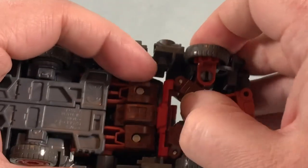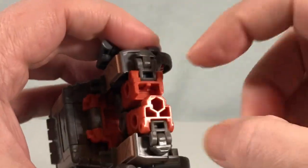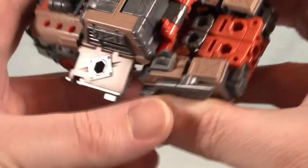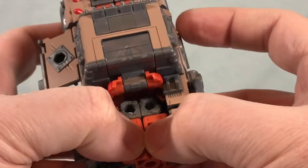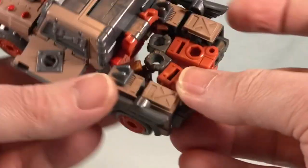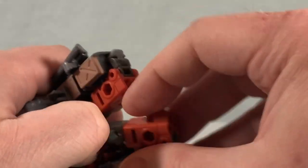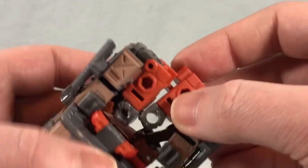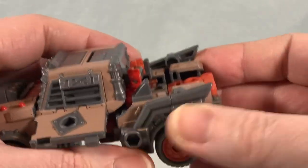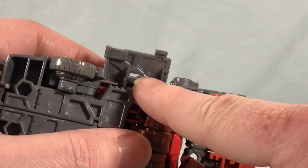Once you have that all in, the two arms peg into each other. Push the fist in first to avoid clearance issues, get everything in there, then drop the doors down — there's a little tab that pegs right in. It's a little wonky with the clearance, but you can get it all done.